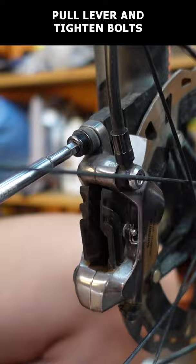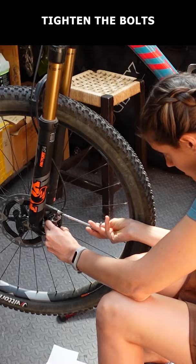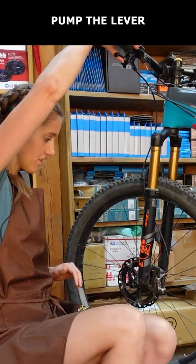If that still doesn't work, loosen the bolts and manually align the caliper so that there's space on both sides of the rotor. Tighten the bolts, pull the lever a couple of times, then release and spin the wheel to check.